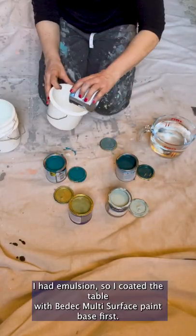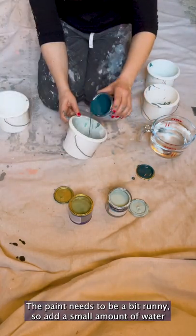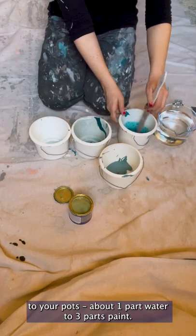I had emulsion, so I coated the table with BDEC multi-surface paint base first. The paint needs to be a bit runny, so add a small amount of water to your pots — about one part water to three parts paint.